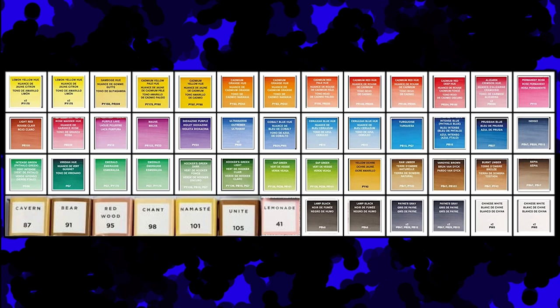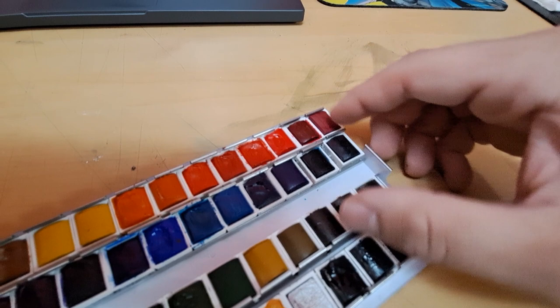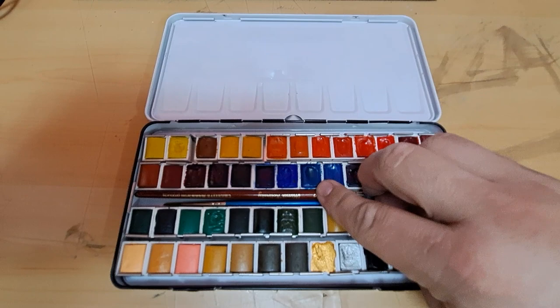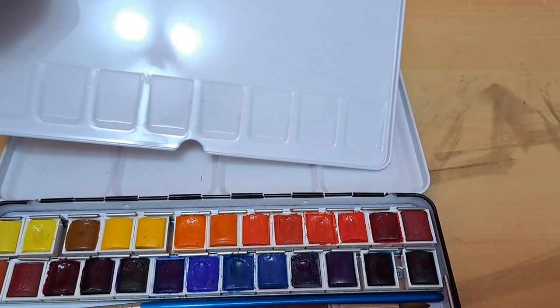Now all that's left is to put all of our half-pans into the tray, and this part is super satisfying. Just having it all organized and seeing it come together is amazing and super fun. You may have to bend the metal on the tray to make sure the half-pans are nice and snug — you don't want them to fall if you tip it over. And the last thing to do while assembling is to put our two brushes inside the nice little groove in the middle of the half-pan set. And now it's time for the epic reveal — and we're done!